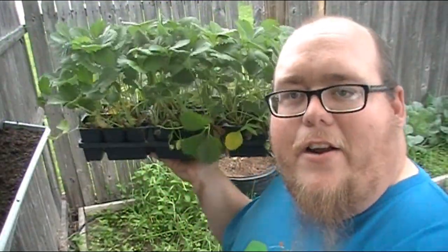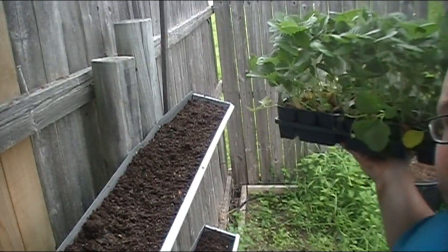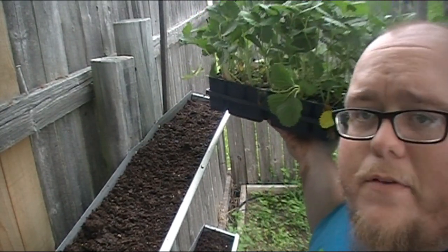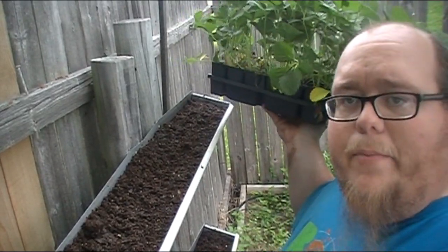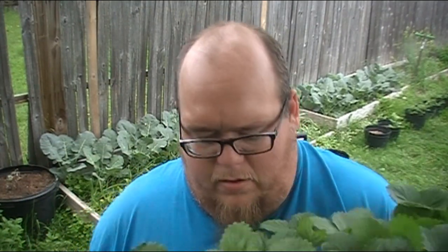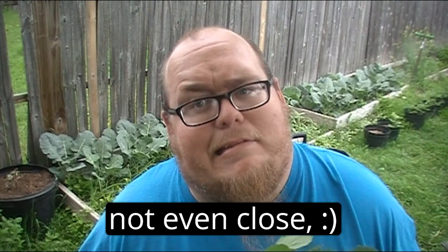Alright guys, so we're back and we've got the gutters all filled up. As you can tell, they're filled up with the cocoa coir mixture — the cocoa coir, the Kellogg's organic potting mix, worm castings, and a little bit of Eco Scraps organic fertilizer. Mixed that in, they're filled up, they're ready to plant. What'll be going in these are all-star strawberries. I got these strawberries at a great deal — a little under $20 for an entire flat of 36 plants at a local feed store. Hopefully I've got enough room in the two gutters for all 72 plants. We'll see — I can always buy another gutter.